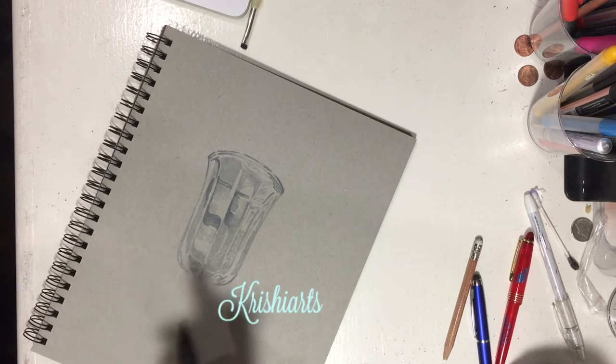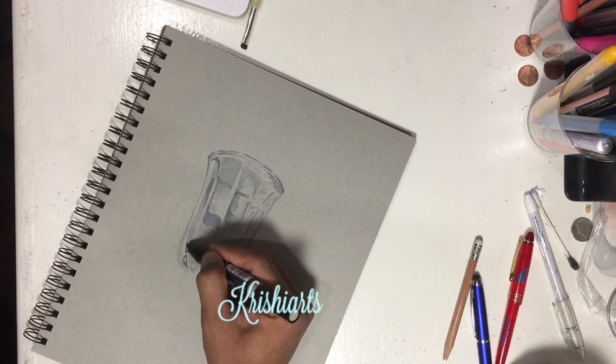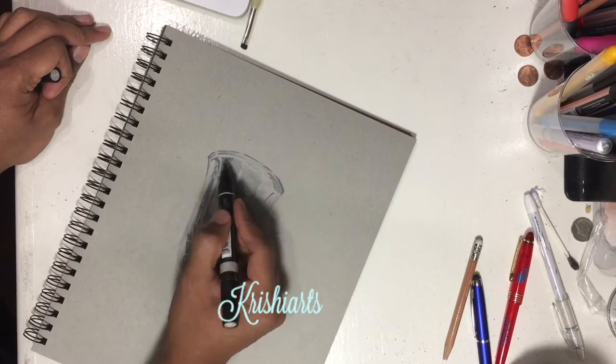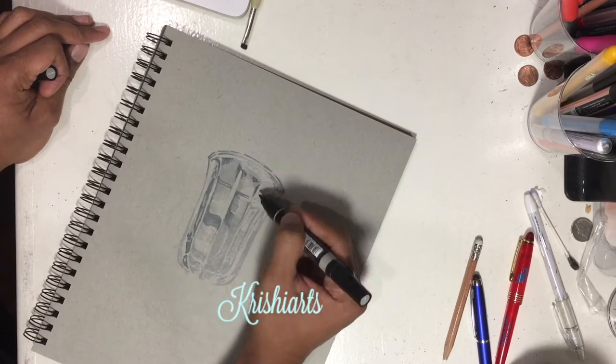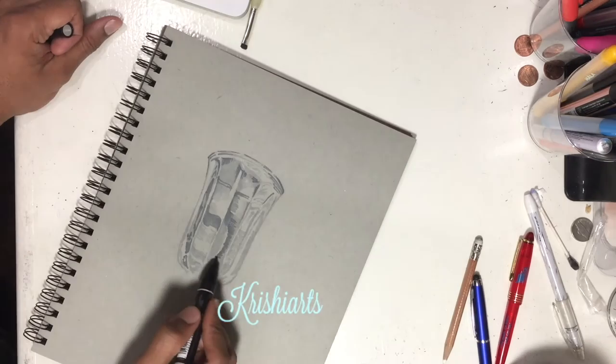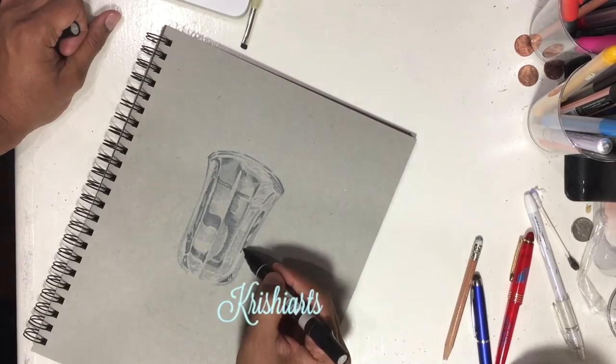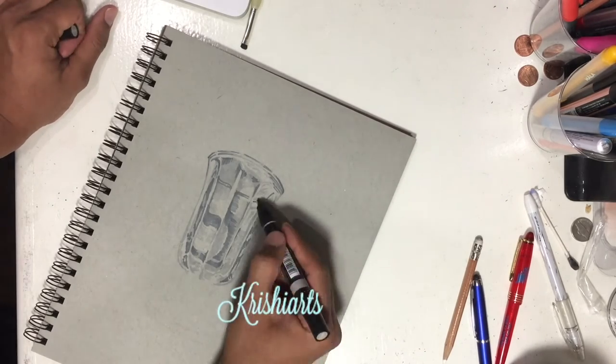Don't bother about the intricate details — just look at the picture and wherever you see light gray or darker gray, just start putting the values onto the paper. You will keep practicing this way and eventually you will get better with more and more practice.